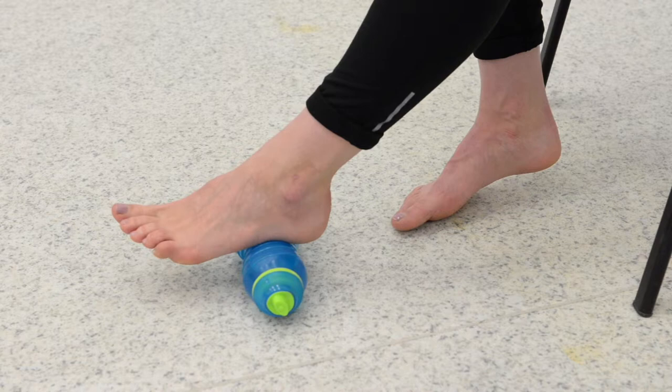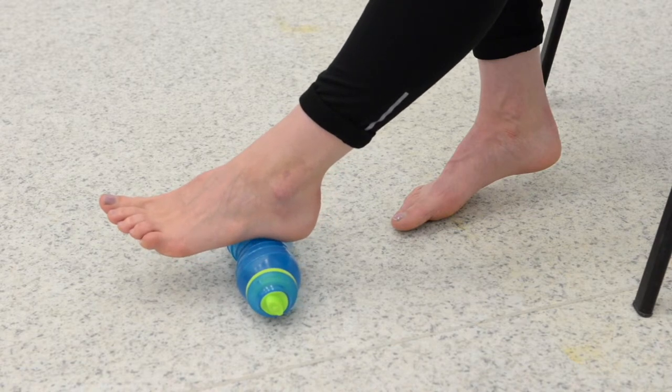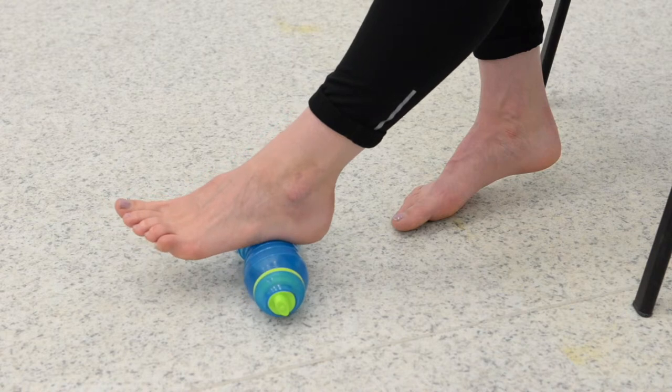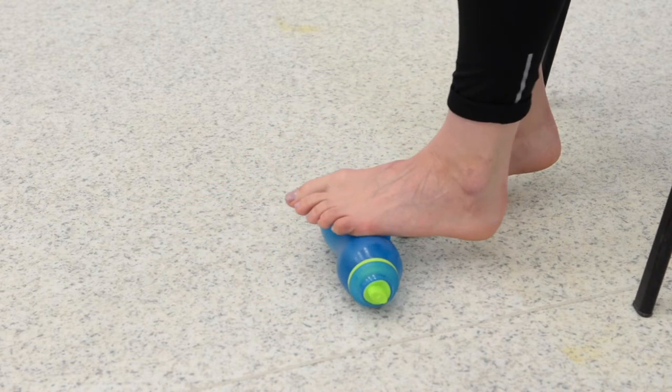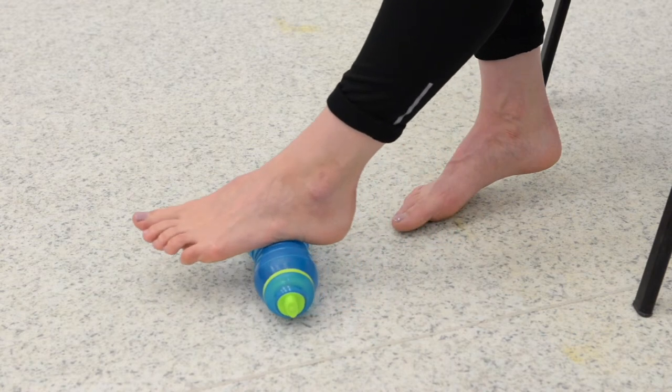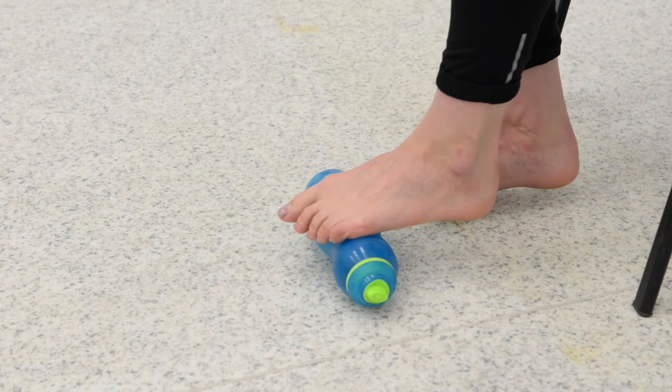Place the bottle of water on the ground, then place your affected foot on top of the bottle. Begin by slowly rolling your foot over the bottle from your heel to your toes and then back again. Apply as much pressure as you feel comfortable and continue rolling back and forth for approximately 5 minutes.